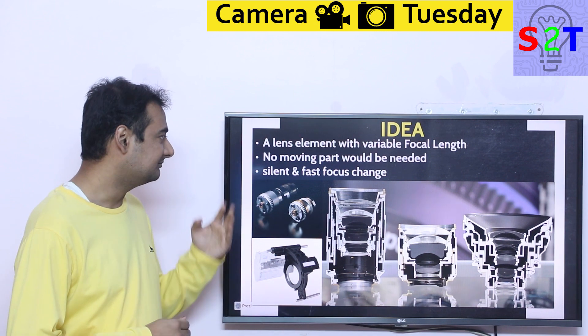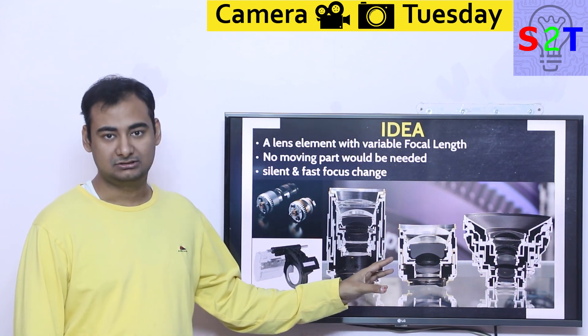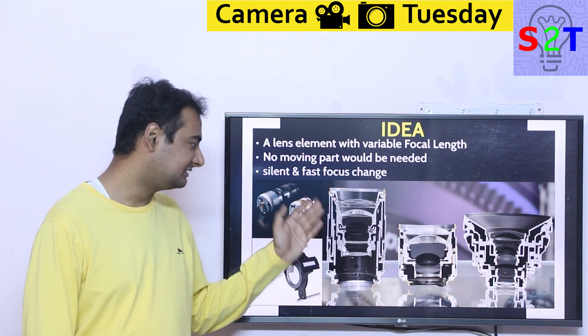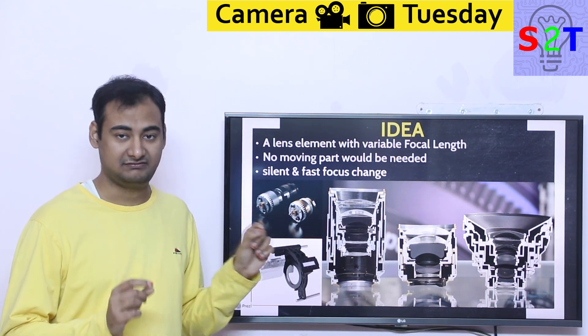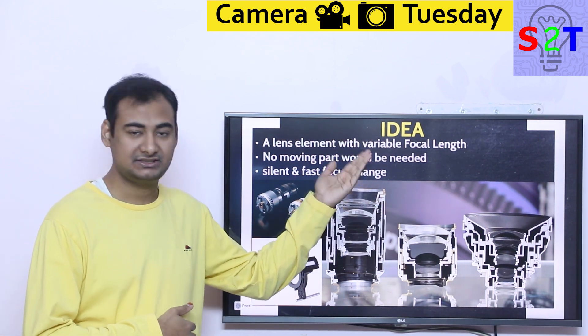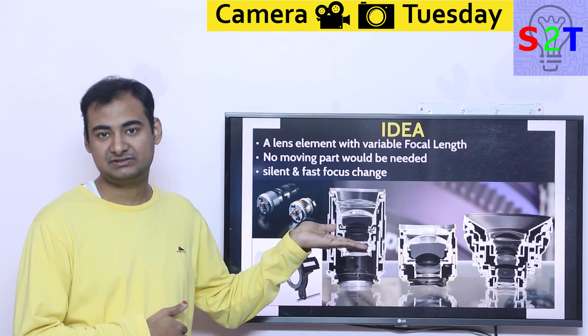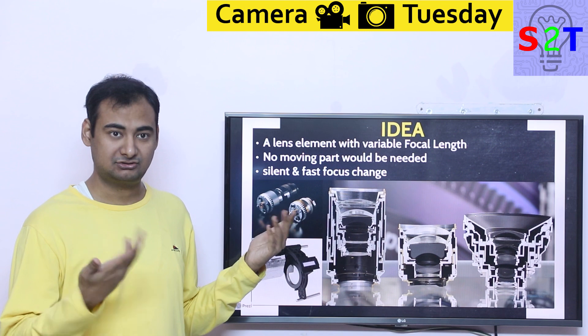So what's the idea behind this? The idea is very simple. All the lens elements right now that we utilize — it doesn't matter whether it's a standard lens, prime lens, telephoto lens, whichever lens we have — inherently the glass element itself, the actual lens itself, it's fixed. So basically this puppy is fixed. It has only one place where it can focus. So you may be like, okay, then how the heck do we achieve actual autofocus?